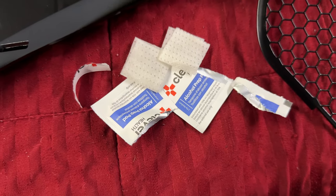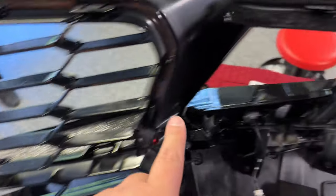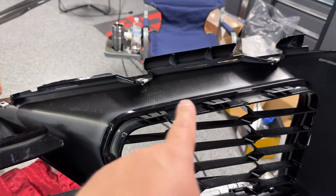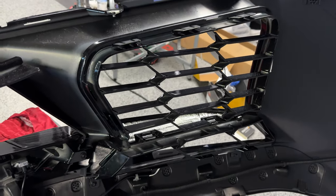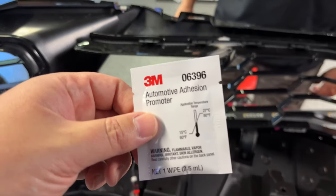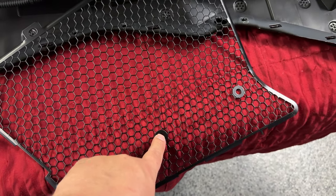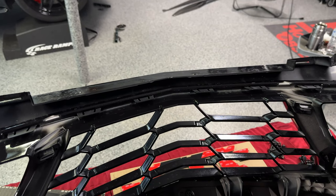Next we're taking the provided alcohol swabs and cleaning everywhere we're going to be putting a bracket for the Scrape Armor. Right here gets cleaned, right here gets cleaned, all along the bottom of the center grill, on the side, on the top of the center grill, and then on the bottom. We've cleaned it up with alcohol and now we're about to hit it with some adhesion promoter so we can start sticking the actual brackets in place. Those brackets will then have a clip that pops through to hold the grills in place.